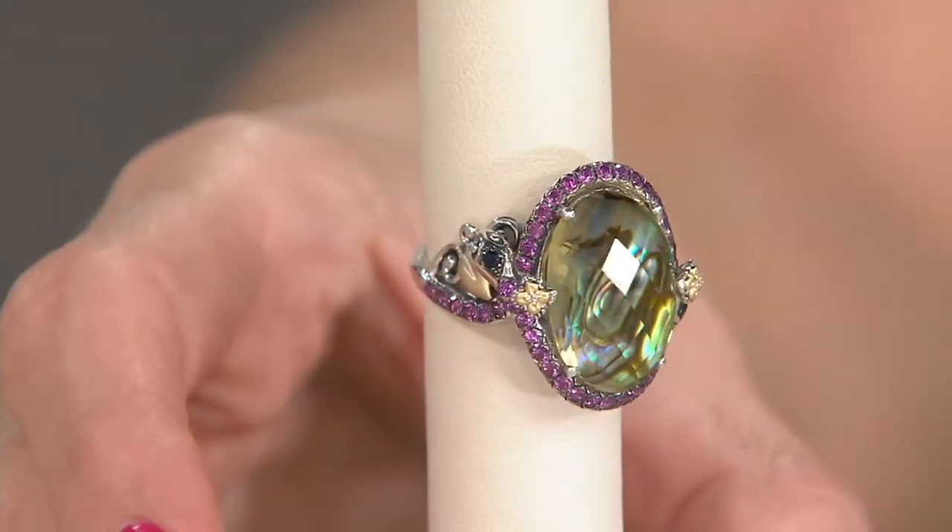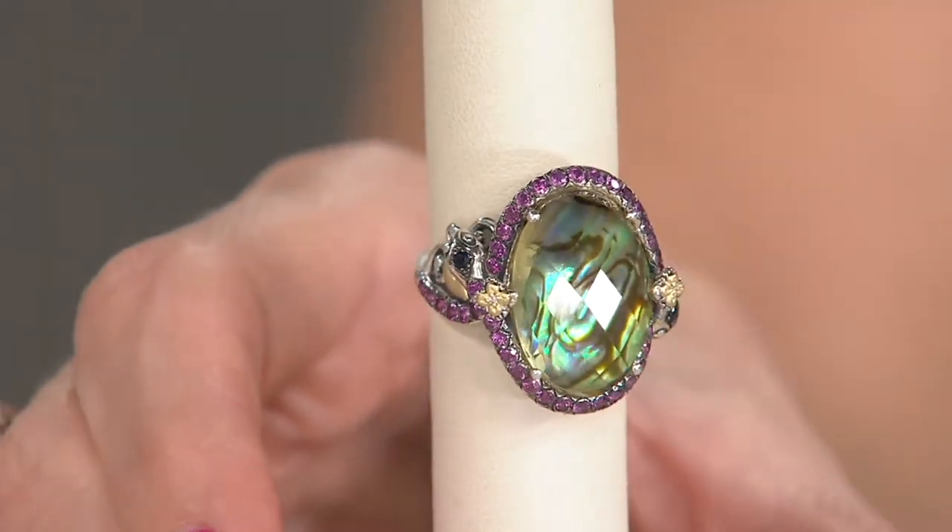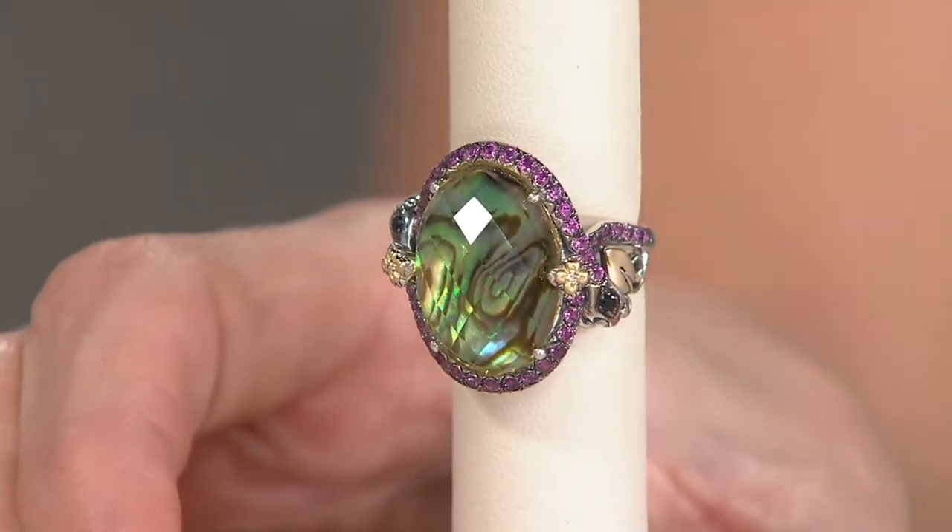This was actually designed for couture, and the buyers here saw it and said, please, please, please. And I'll say, thank you, thank you, thank you. How's that?